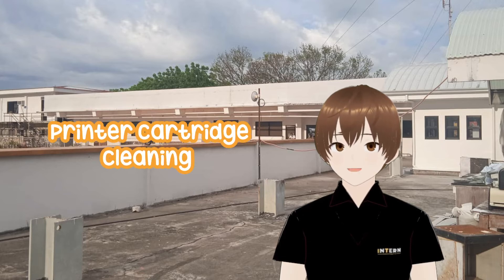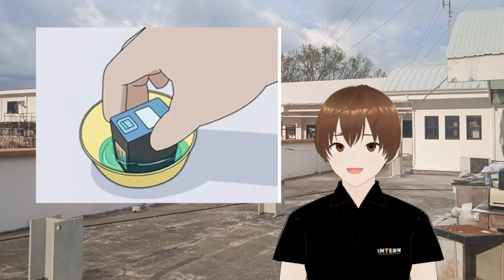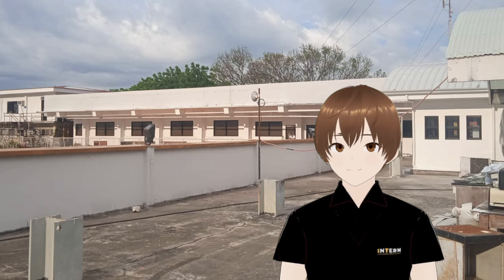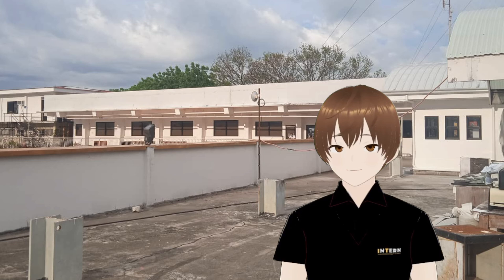In printer cartridge cleaning: first, remove the ink cartridge from your printer. Place the cartridge in a bowl of warm water, nozzle down. When ink begins to flow in the water, remove the cartridge. Allow the cartridge to dry for 10 minutes after wiping it down with a clean cloth. And then lastly, print a test page after replacing the cartridge.